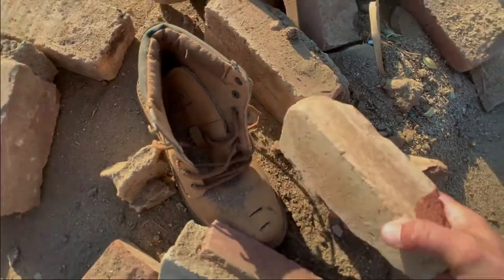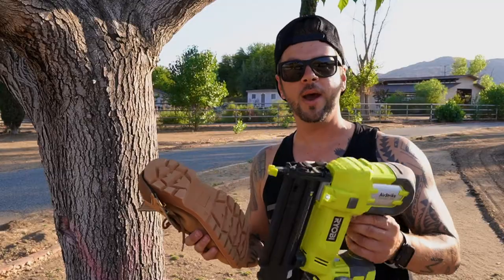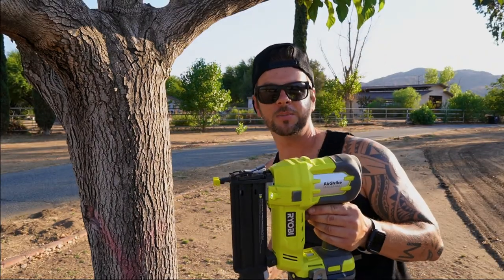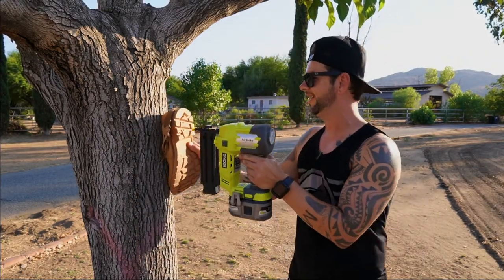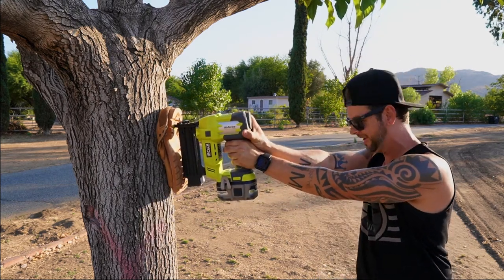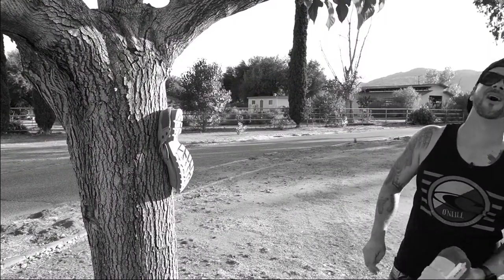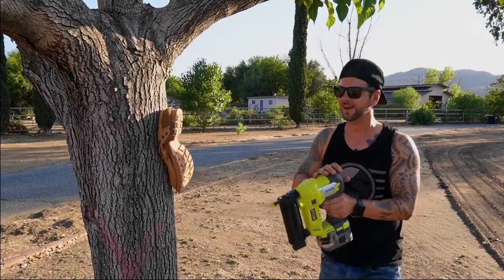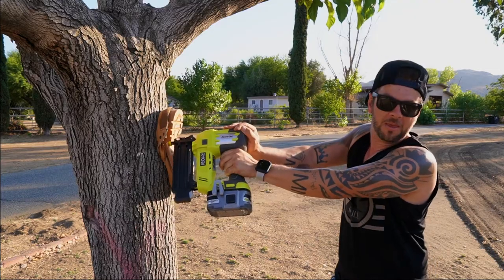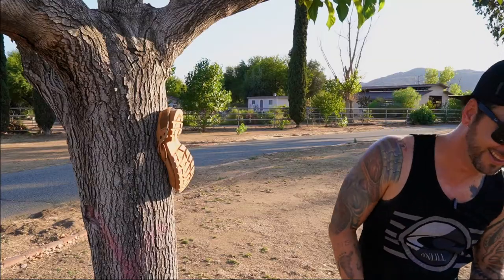That's awesome, that's gonna be so cool. Now we're gonna go ahead and test the rubber on this and see how indestructible it really is. Thank you Ryobi — even though you didn't sponsor me, you can next time. This is scary. Oh, there we go! Let's do one more. That's so satisfying in an awkward way.